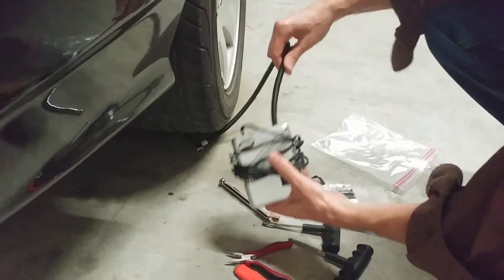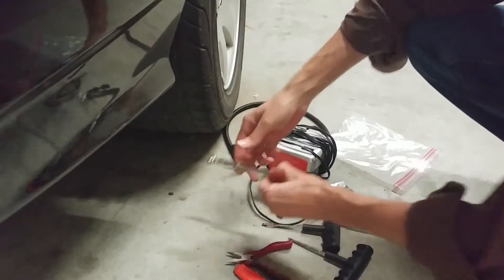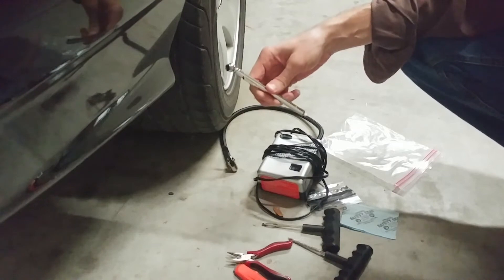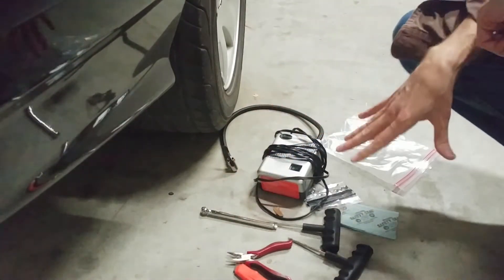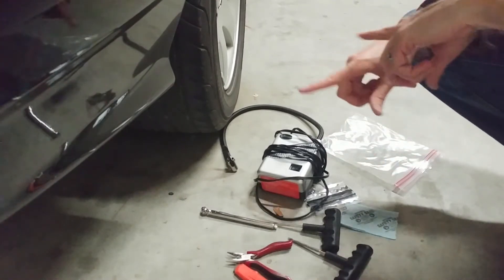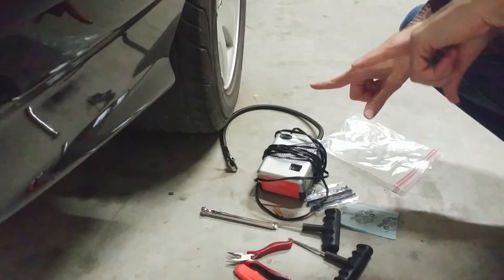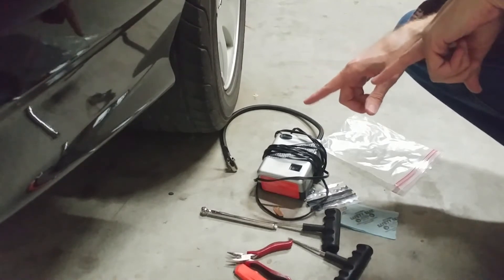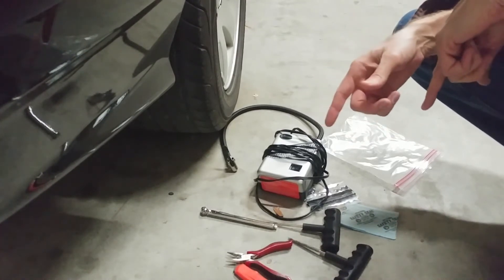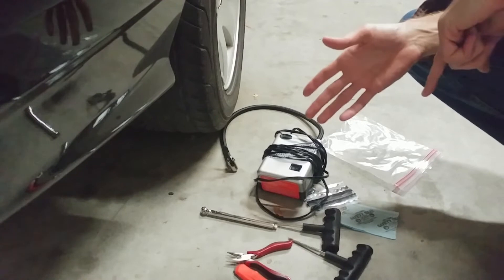Then just hook up your inflator, let it run until the tire comes up, and check it for air. Keep inflating until you get to the recommended PSI. Now, is this system 100% going to work for you? Maybe not, but at least with this system — whether it's your Tesla or your Kia — you're giving yourself a fighting chance to get back on the road in maybe 30 minutes, instead of waiting for roadside assistance that may take two hours. And then you might hear, 'We don't have a tire available, so we're gonna have to put your car on a flatbed.'